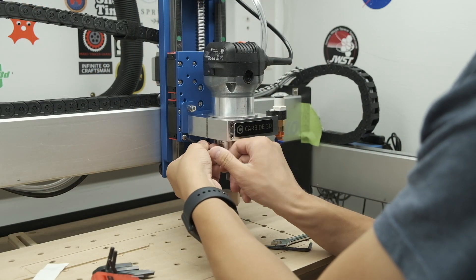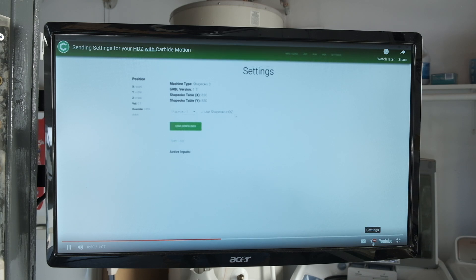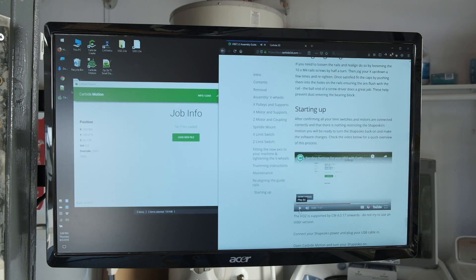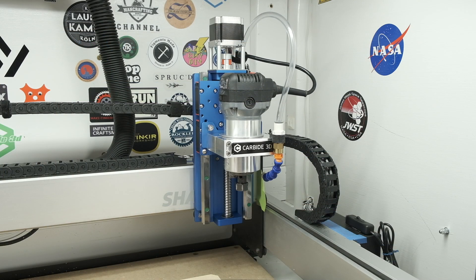And that just about wraps it up for the physical installation. But you also need to reflash the GRBL settings on the Shapeoko so it can use the HDZ. Open up the latest build of Carbide Motion, connect your machine, and go directly to settings. Do not press jog, do not home the machine. Tell Carbide Motion you're using the HDZ, transmit the new settings to the Shapeoko, and then you can finally use your HDZ.